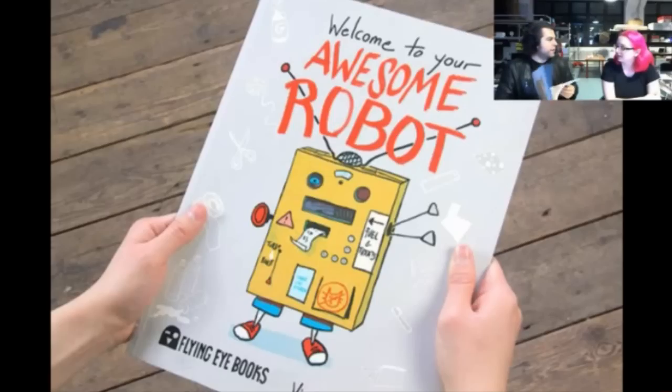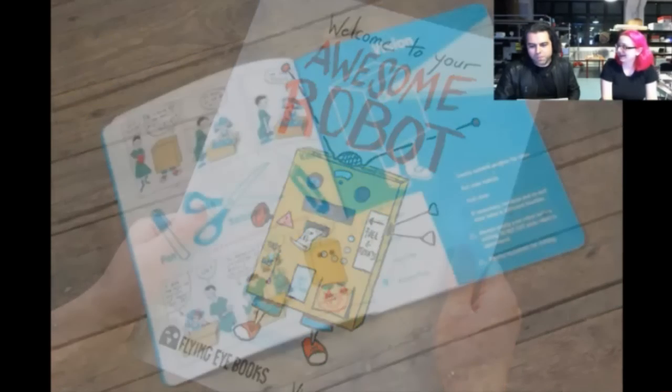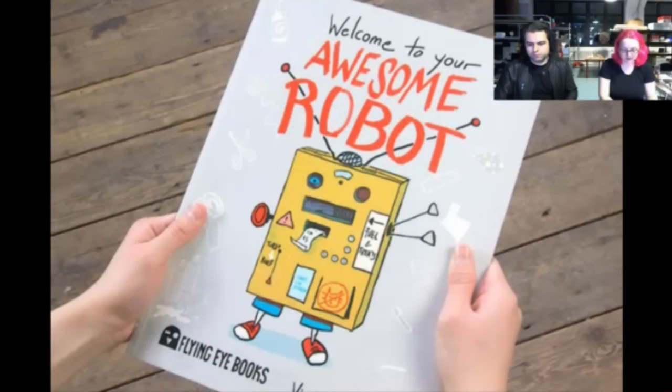I think there was a South Park with Osimo where Cartman pretends to be a robot and he was in a cardboard box. I don't think people want South Park so much, but this is probably one of the more fun kids books we've seen. It's a really fun book and it's really good for young kids, especially kids who are too young to solder or do electronics. This is a nice intermediary way.